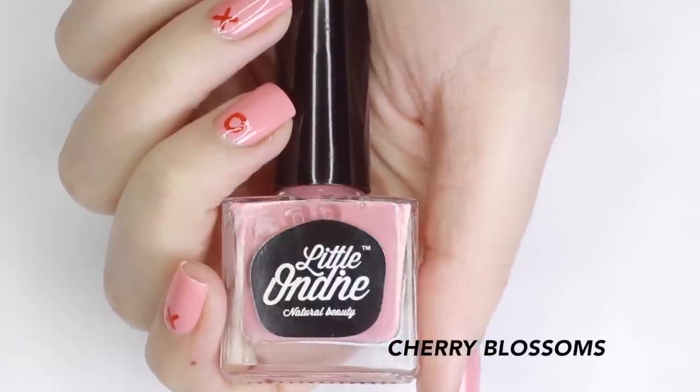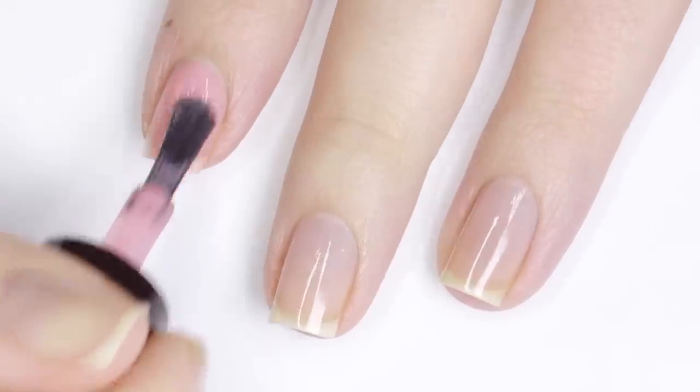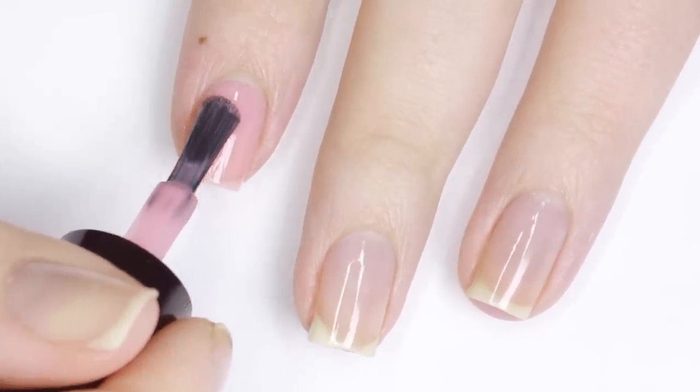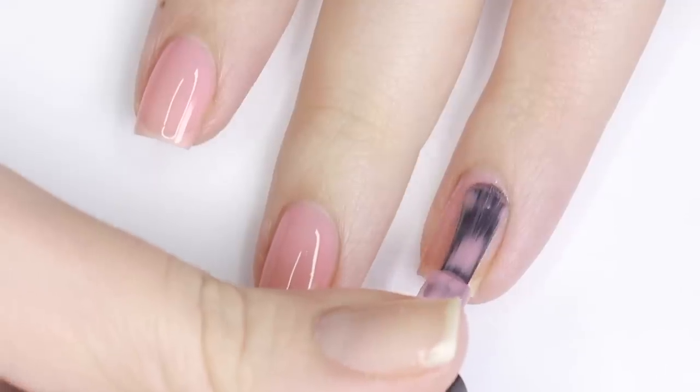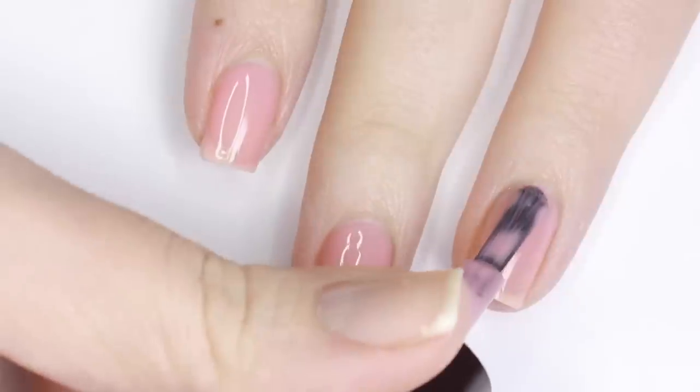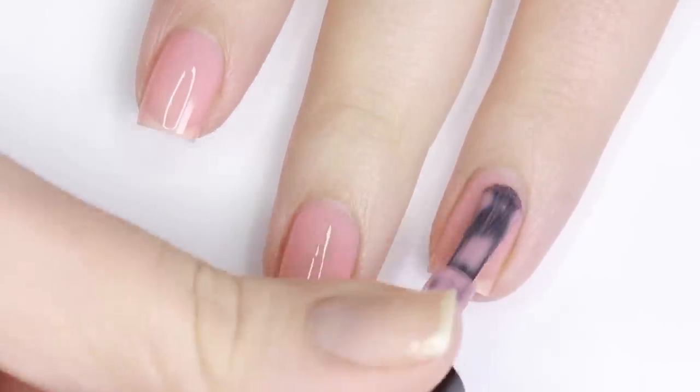For the next design I'll be starting with this really pretty medium-toned pink. This polish was on the sheer side, but because Little Ondine polishes are water-based they dry super fast, so three coats was maybe like three minutes for me.